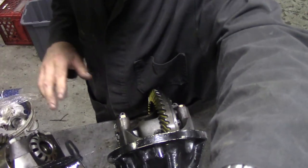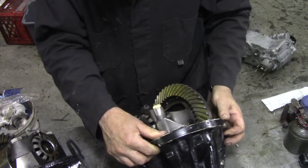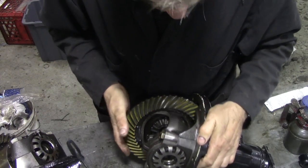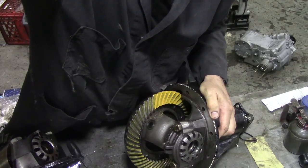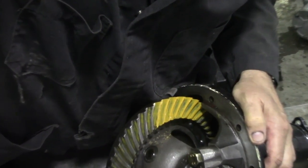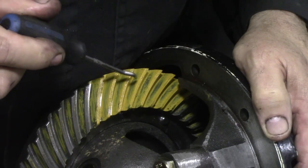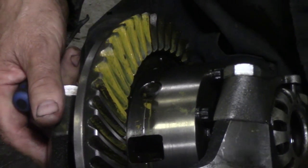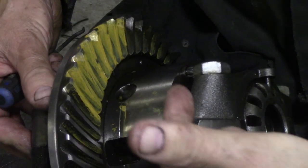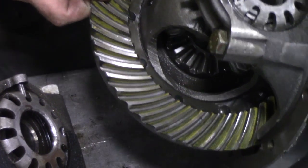Now this one here, on the other hand - if we look at the tooth contact. I spun it around in my drill. Look at the tooth contact on this one - this one's lovely. See it's right up at the top? Let's have a look at the other one, spot the difference. See? This one's lower, so the pinion needs to be moved in. But this one is nice. The backlash is nice.